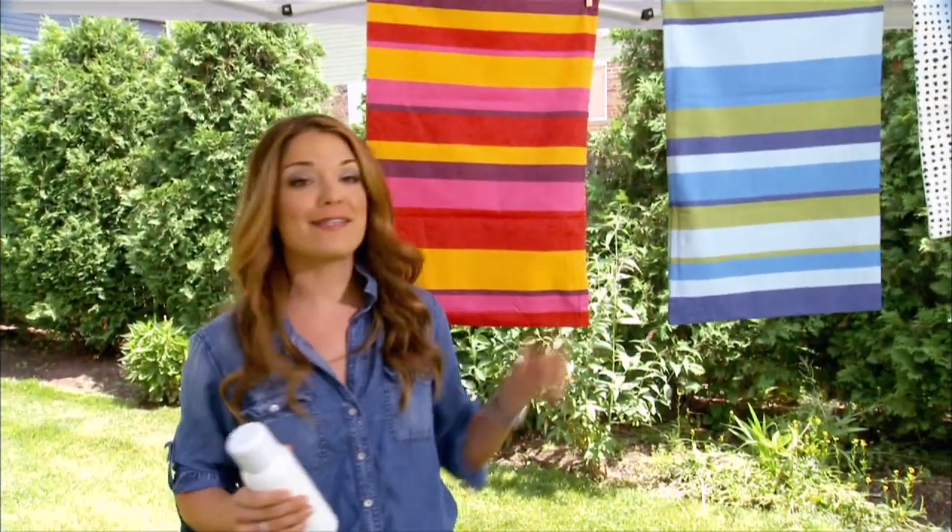Outdoor cushions and pillows look great when you first buy them, but over time the fabric tends to fade. For $10, there is an easy fix.